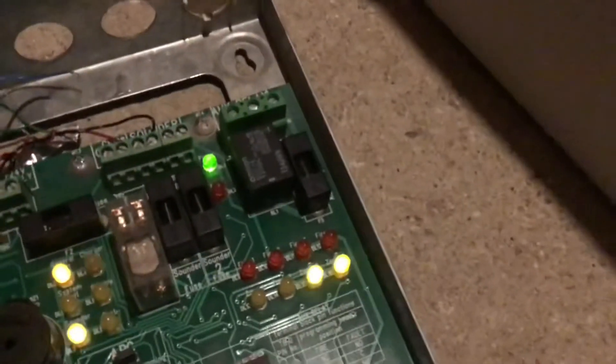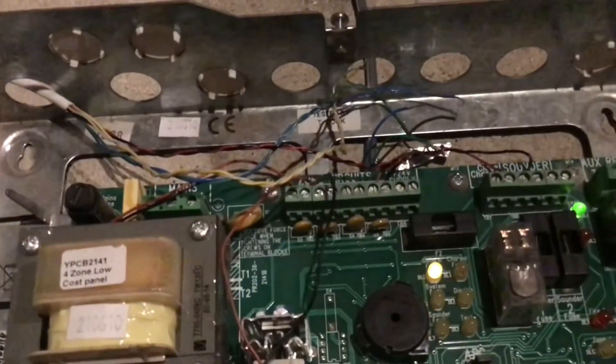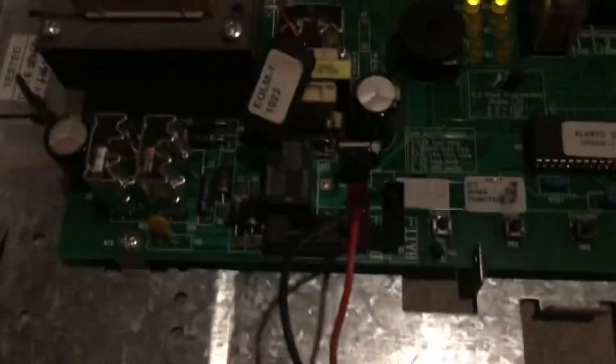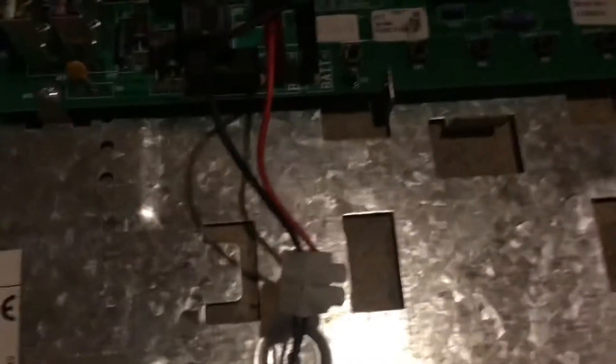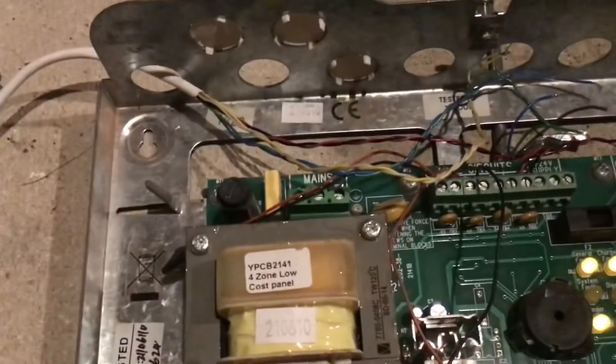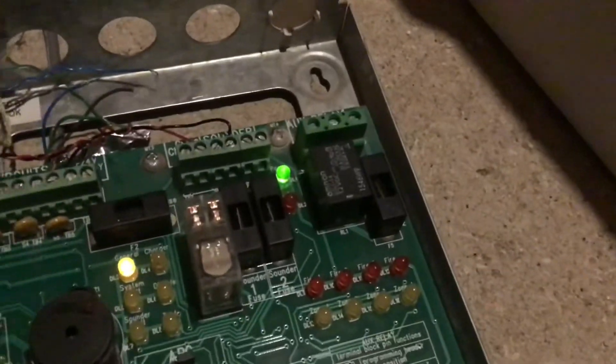Interestingly, there is a 24-volt supply on here — not sure what that would be for. Then we've got your lights, zone one and two. I've got EOLs — there's one of the newer ELM ones. There are all your buttons, and your battery connector. What I've done is connected a 12-volt plug — I got bored and thought I'd do something different — and that just goes up to a plug over there. It's a demo so it doesn't really matter.